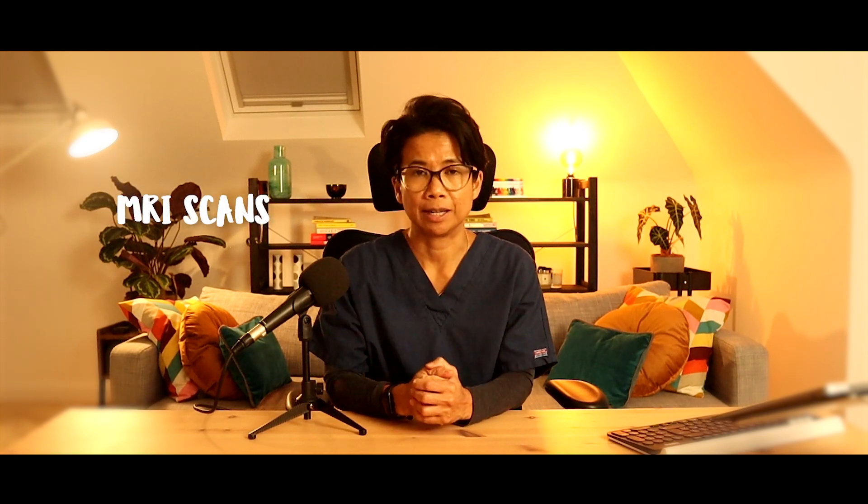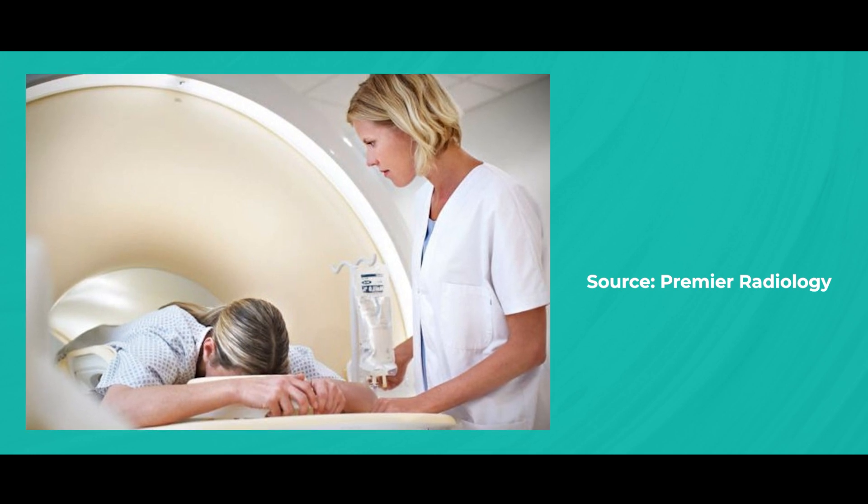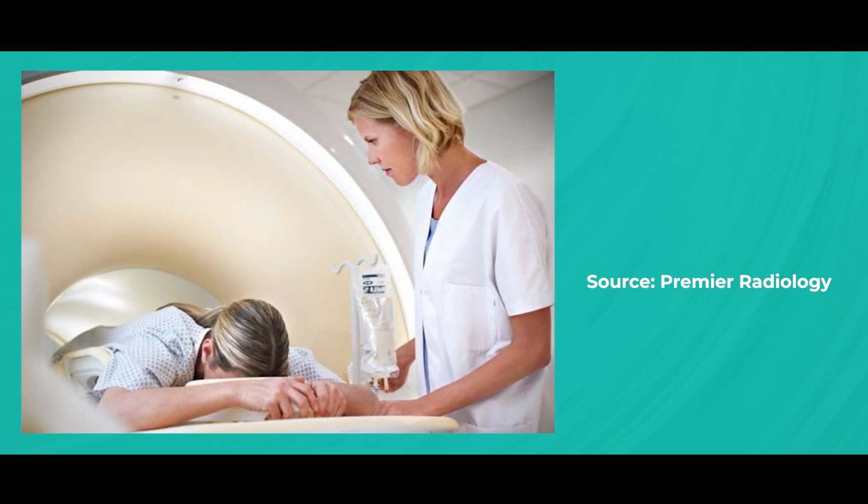Moving on to a more advanced imaging technique — the MRI scan. MRI scans of the breast require the patient to lie face down on a table with their breast positioned in a specific area. The MRI machine generates detailed images using radio waves and a strong magnetic field. An MRI scan is a non-invasive procedure, but you will need to remain still for anything between 30 to 45 minutes. Some people may feel anxious due to the enclosed space of the MRI machine, and if you are claustrophobic, having an MRI scan can be quite challenging.